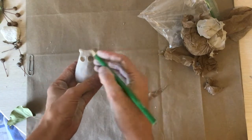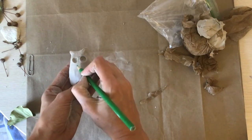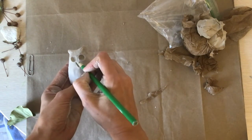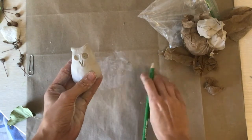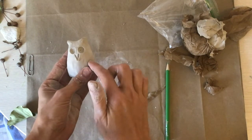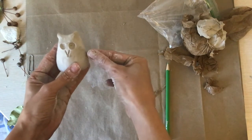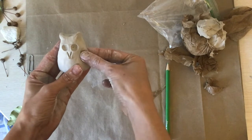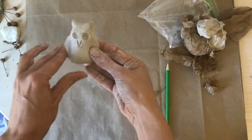Next we're going to make the pointy beak, and I'm just going to draw into my clay with a pencil. Now we need to give it patterns of feathers — I'm going to pinch my owl a little bit to indicate the little feathers.